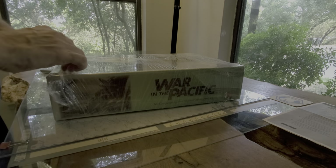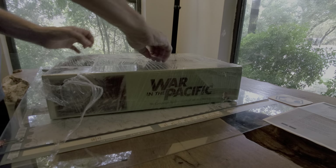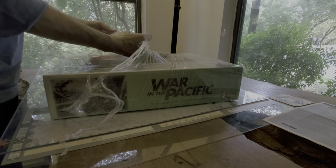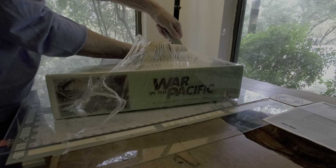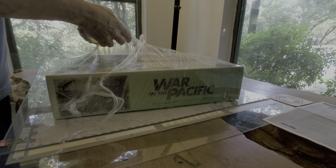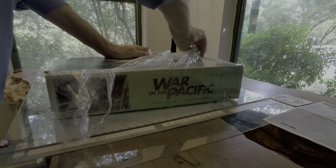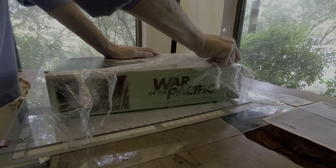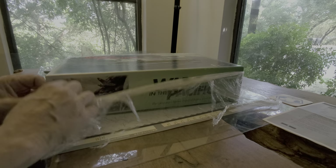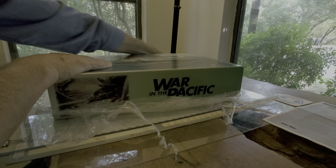Who wants to do an unboxing? I think I'll just do it now. I really need to buy some blades. You might be wondering, Kevin, why did you buy this game that retails for $425? Why did you buy the Decision Games version? You know how bad their rules are and their reprints are and their reimaginations of games are.